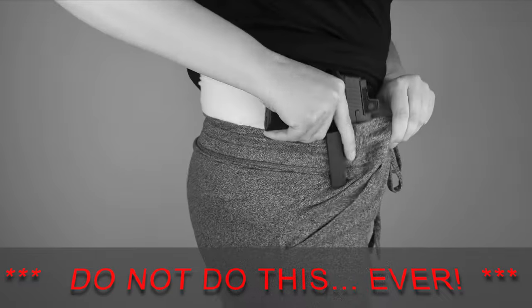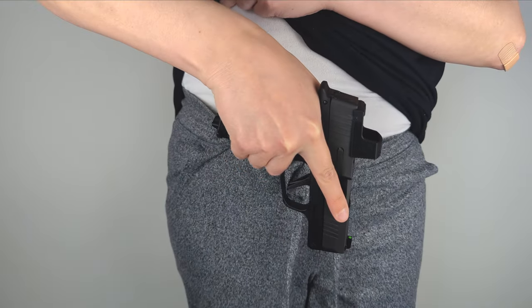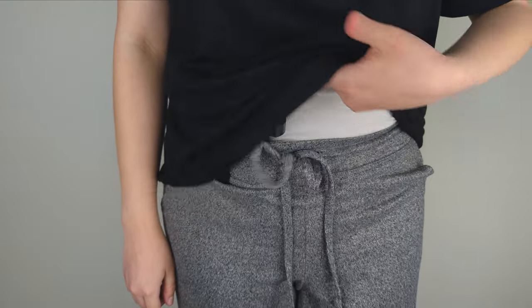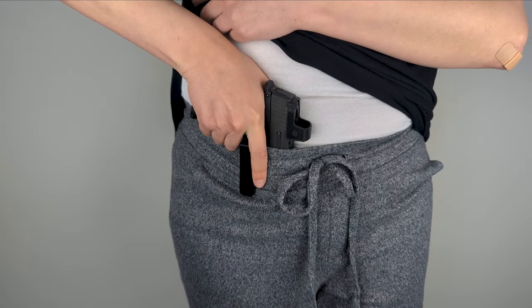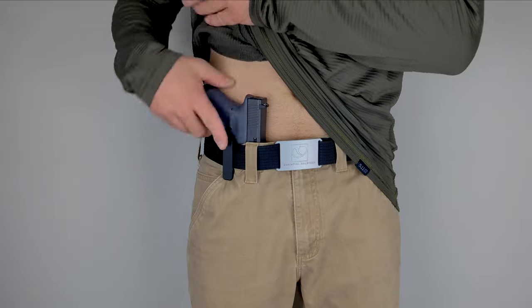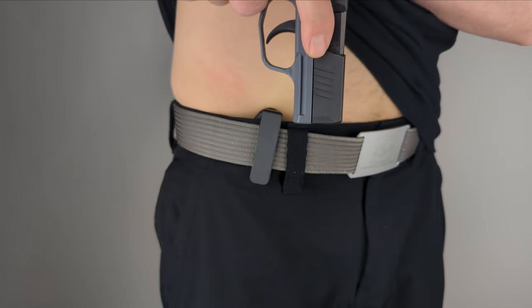Once your holstered weapon is attached inside your waistband, do not readjust it by sliding it around and do not undo your belt or drawstring before removing your firearm. If you need to draw to utilize your firearm or remove your firearm to safely store it, use your support hand to clear any articles of clothing or possible obstructions out of the path of the firearm. Then, use your shooting hand to grasp the grip of your firearm with your index finger extended along your firearm's frame above the trigger well and pull straight up forcefully. The naked holster is designed to have firm retention and require an aggressive upward pull to release. Remember to always be mindful of your firearm's trigger and muzzle direction when drawing or removing your firearm.